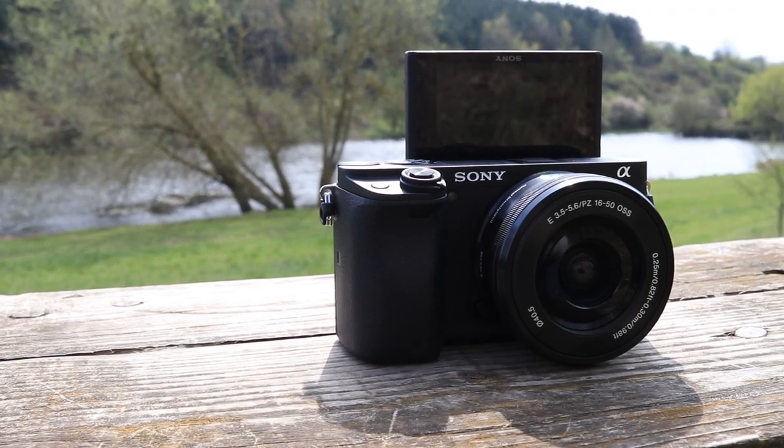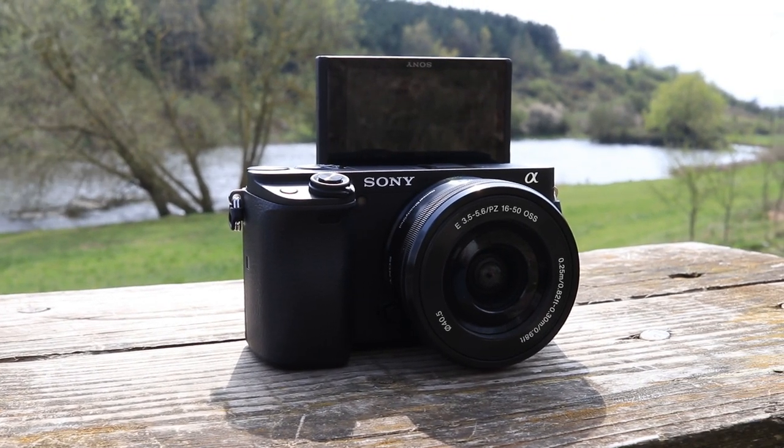The three key main features that every vlogging camera needs to excel in are these. You've got to have a flip screen for starters. This is so you can see yourself when you're talking to the camera, because you don't want to drift in and out of the frame. This could be a real pain if you're looking back at your footage and seeing that it's no good to use.